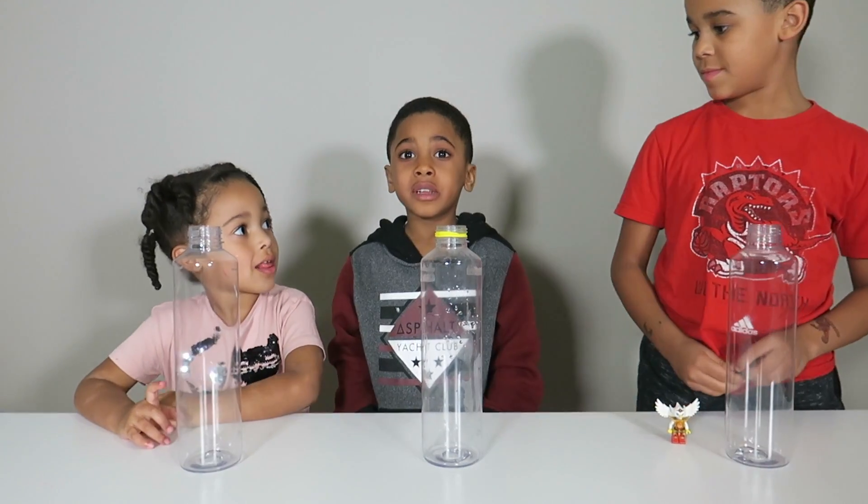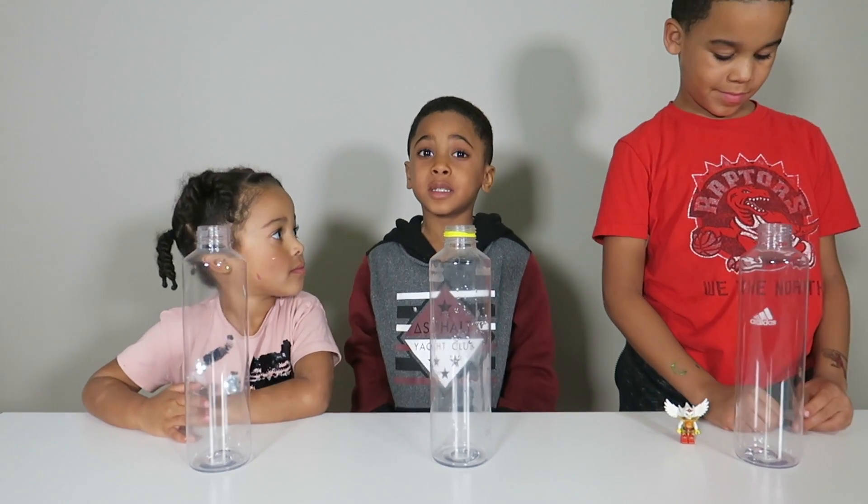Hey guys! Today we're going to do a science experiment.